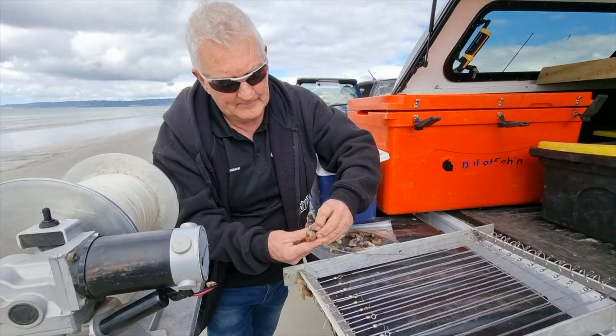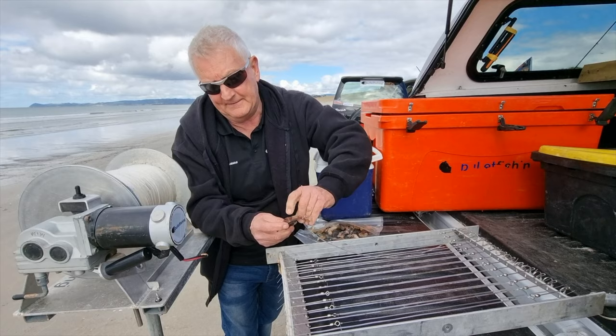Quite a big piece of bait. This is left over, actually, from what we're using up in Northland for the fishing competition up there.